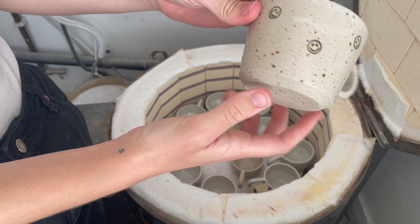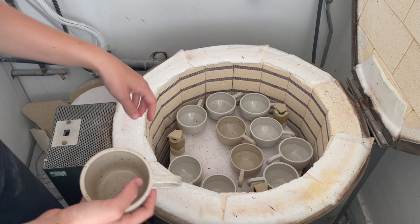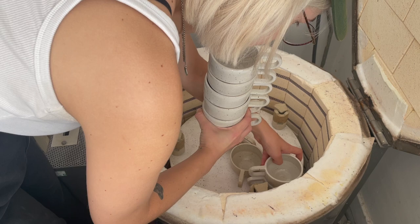These are for a commission for a shop in North London — they get some happy faces and some sad faces. And then we've got a whole lot of ridge cups.